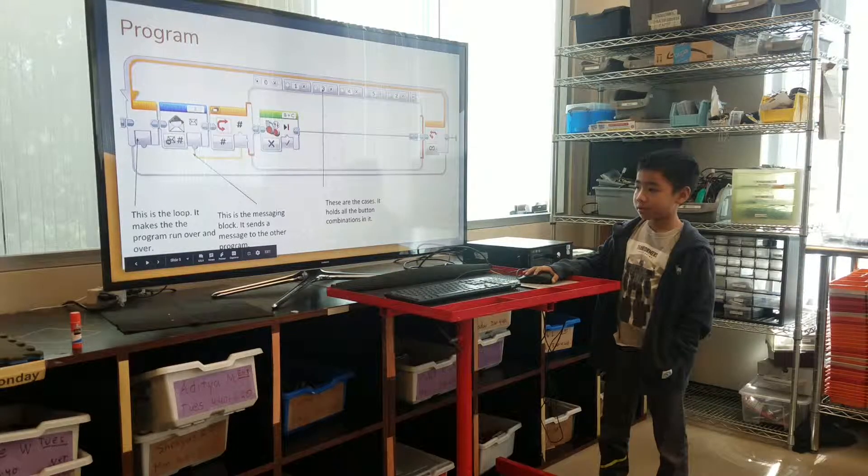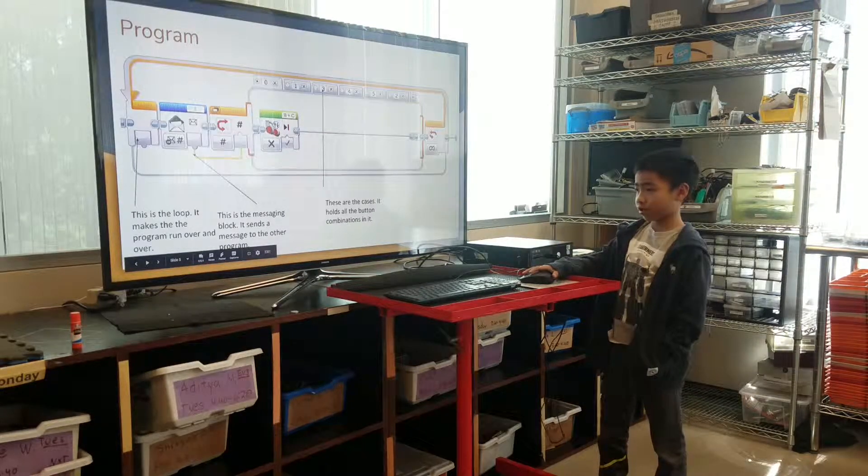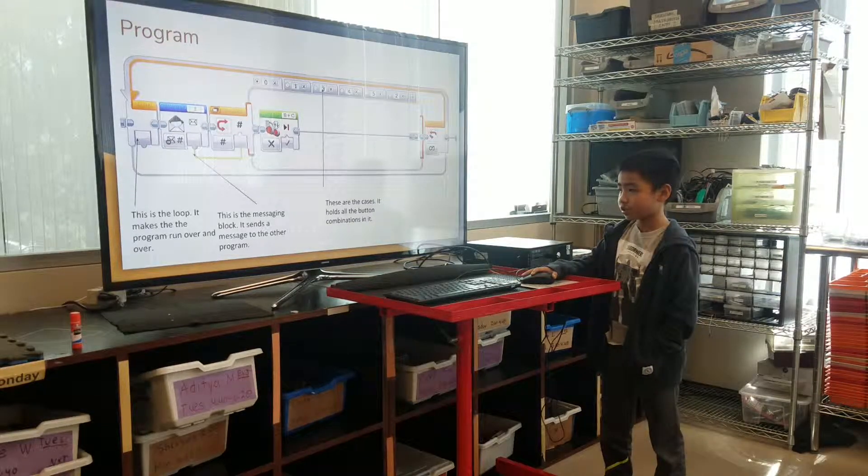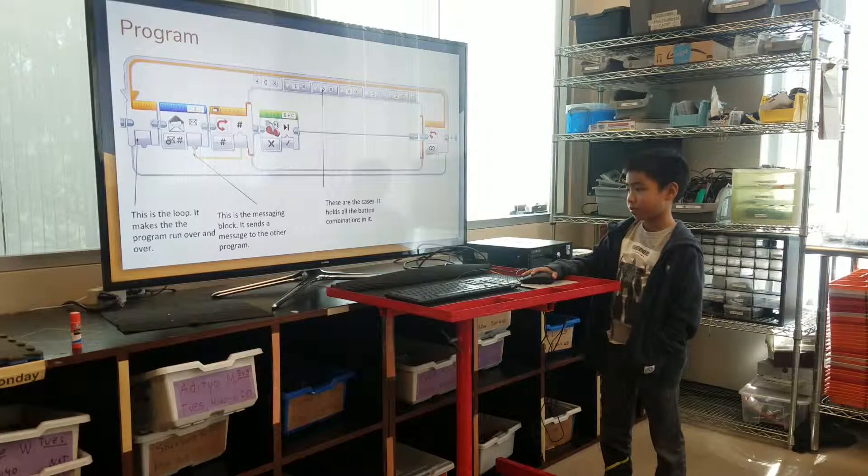This is a loop. It makes the program run over and over. This is the message. It sends a message to the other program. These are the cases. It holds all the button combinations in.